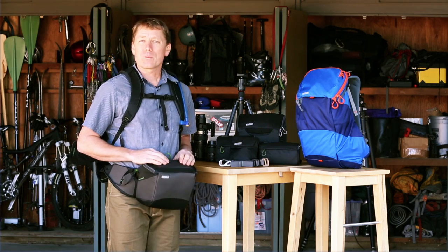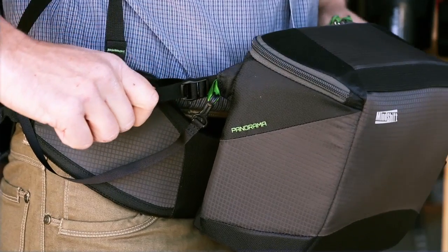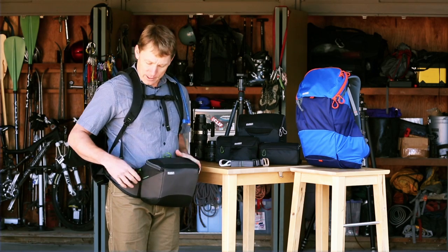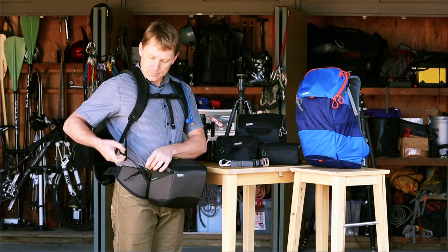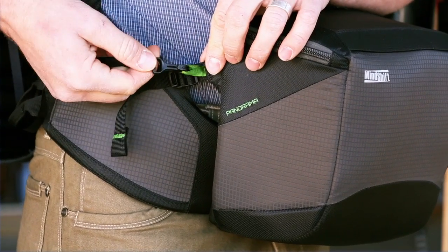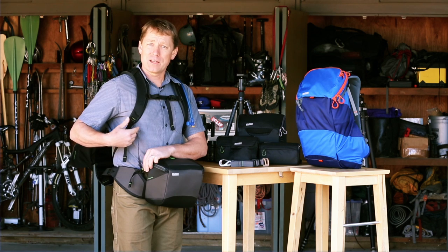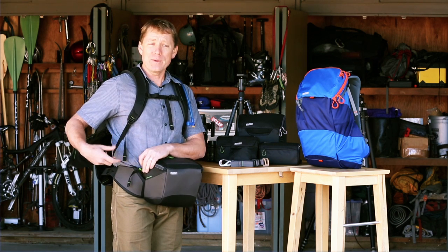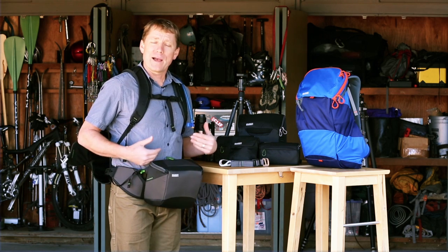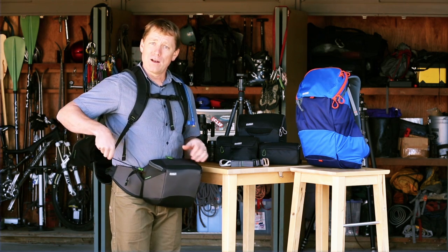There are a few other features I want to show you on the belt pack. Those include the little tensioners here, which will help you adjust the belt pack to the right position in front of your body. And there's this tether strap — you always want to make sure that you keep the tether strap clipped in here to the loop on the side. This is really important as you're taking the pack on and off, to make sure that if your magnetic door flap is not closed, the belt pack doesn't fall out and strike the ground. It's a really important feature of the bag.